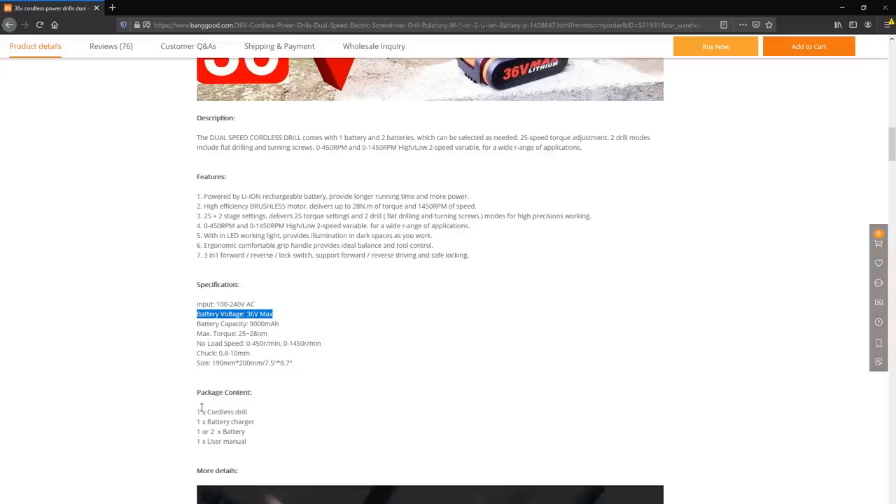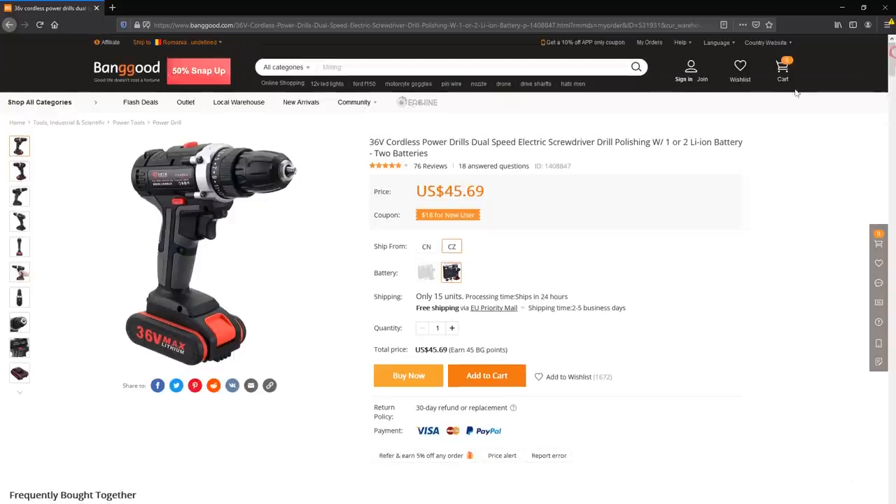The drill has 2 speed settings — low and high — as well as various torque adjustments, and they also claim it's a brushless motor. But most importantly this drill costs $46 shipped to the EU, which is quite a bit less than the Makita we discussed earlier. Now if this lasts a quarter of how much a Makita would last, then this should be a pretty good deal for me as a hobbyist.